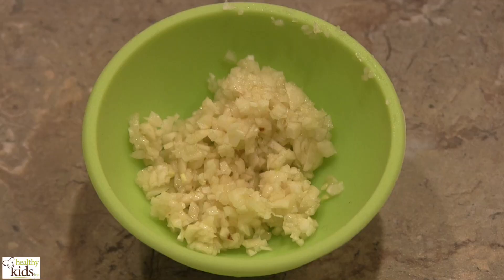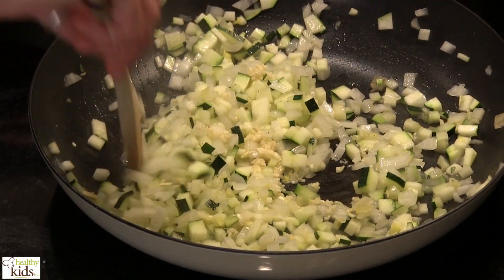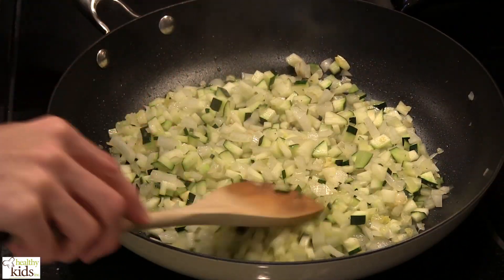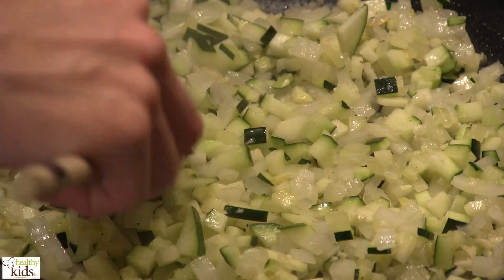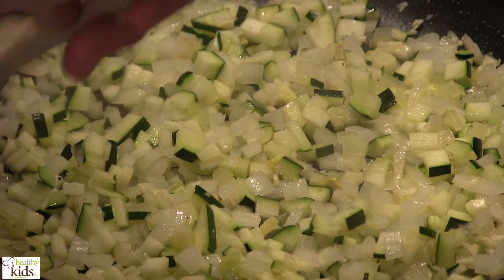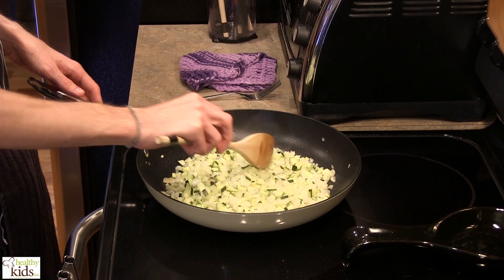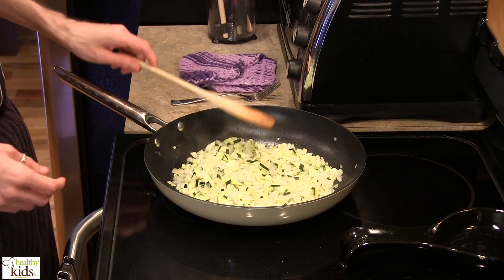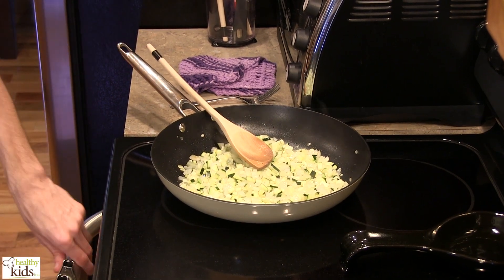We're ready to add our garlic in. Just a couple more minutes on this. I'm actually going to set this off of the heat and allow it to cool, because if we add that to the eggs now, what will happen is we'll begin cooking the eggs and they will curdle before we are ready for them to start to coagulate together. So we're going to let this cool before we combine it into our egg, flour, milk, and cheese mixture. And that will give us just enough time to let this crust continue to brown.